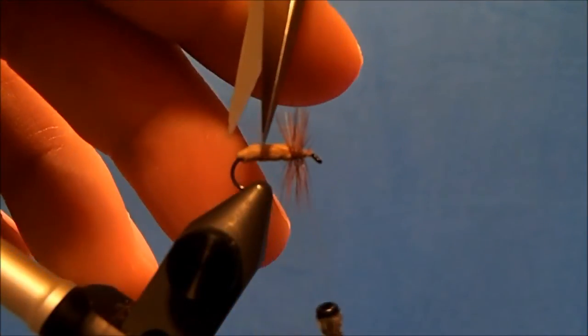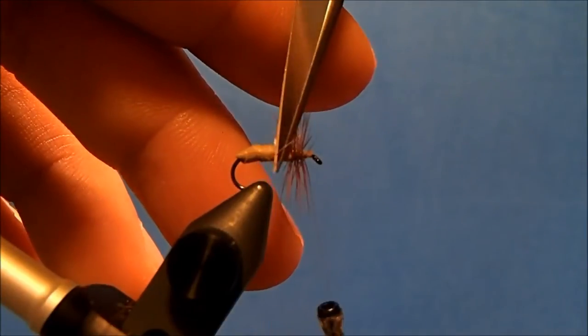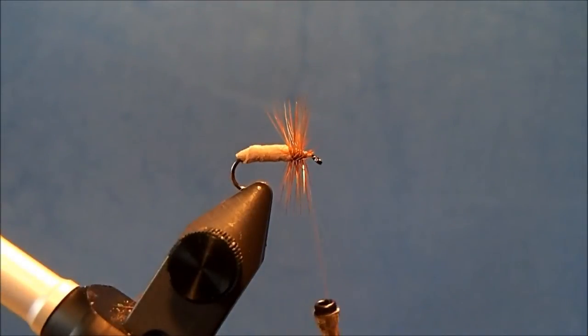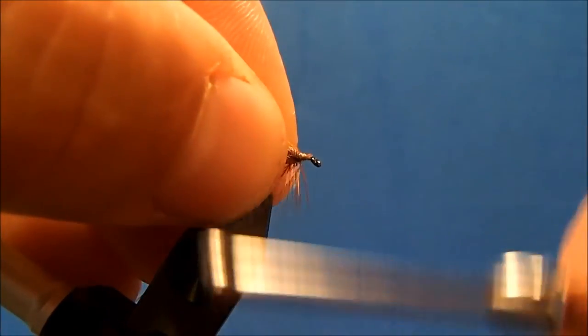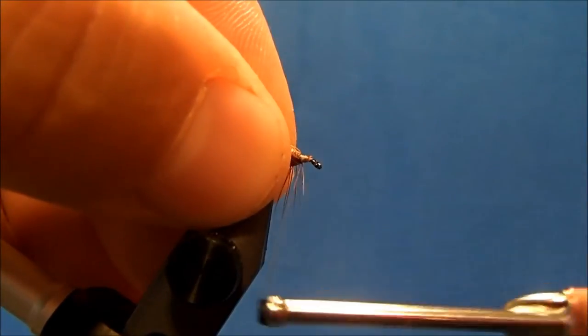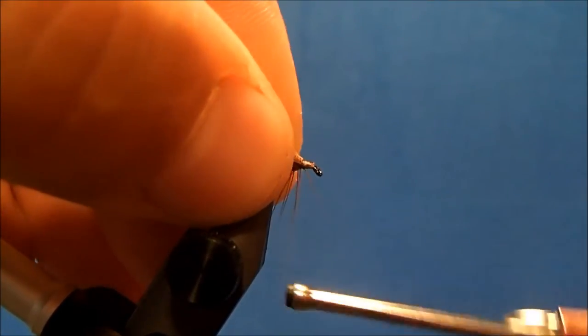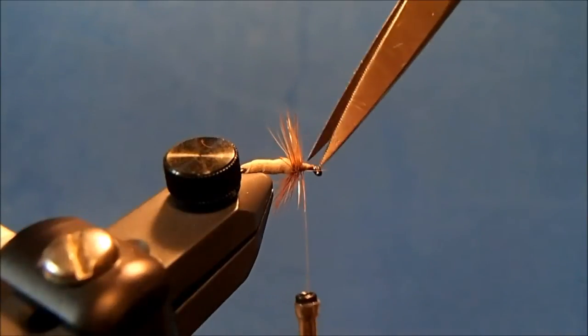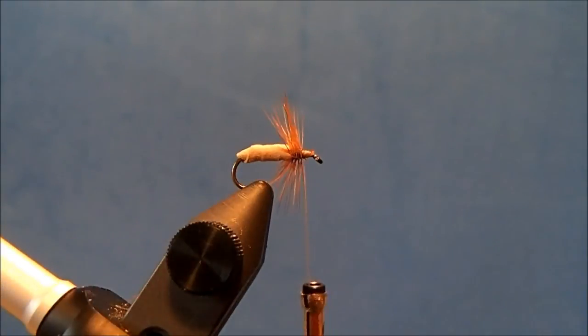I'm going to clean up a couple of those fibers that wanted to lay back, so I'll hold everything back and take a couple of wraps to get ready for my wing.